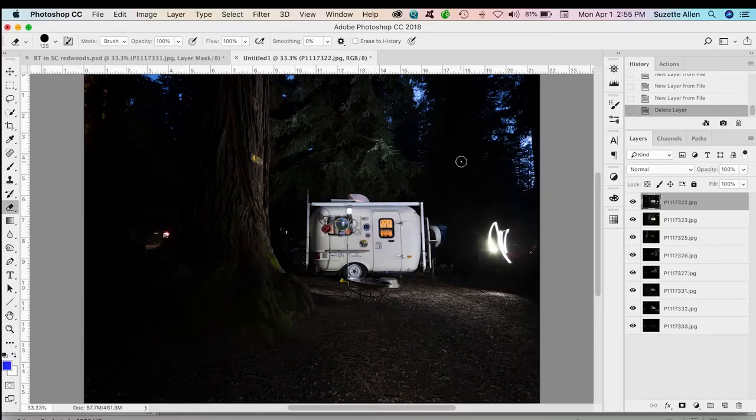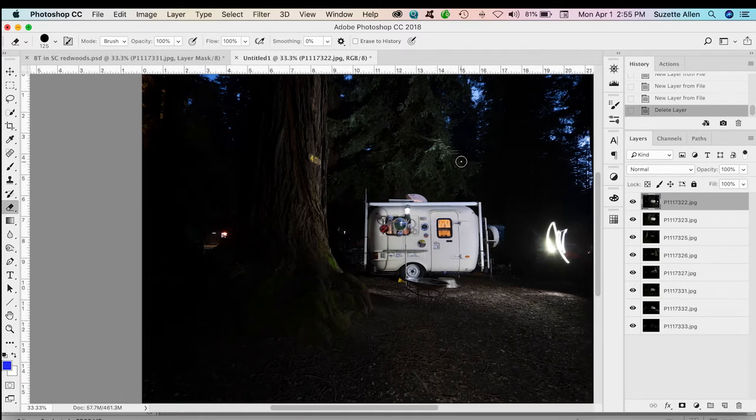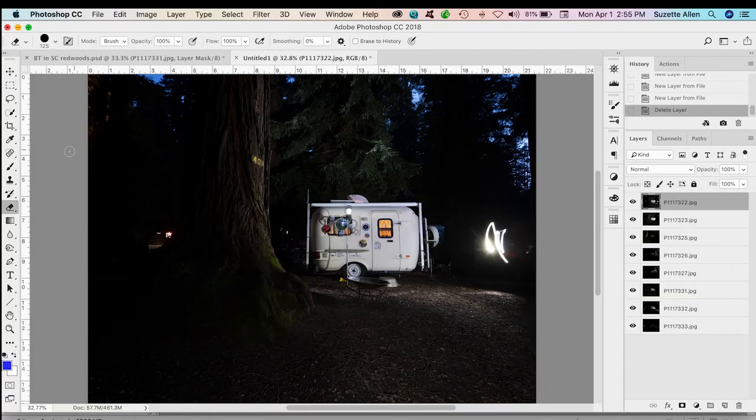I'm just sitting here waiting for it to finish. There it is — it's finished. I've got eight images, and here is what's amazing: since I did it all on a tripod, they're all perfectly aligned. I don't have to align them. So all I need to do is select the top layer, hold shift, select the bottom layer, so I have all eight of them selected.